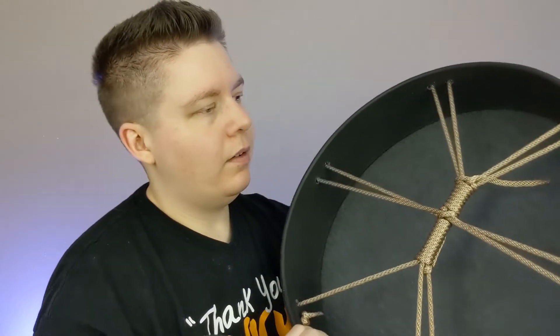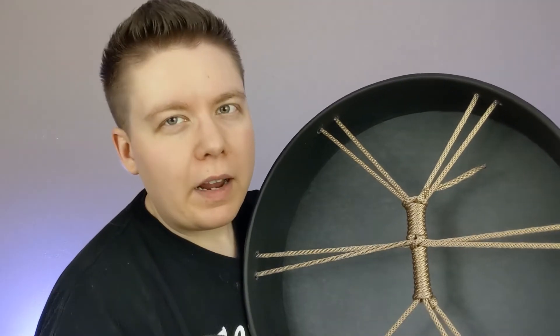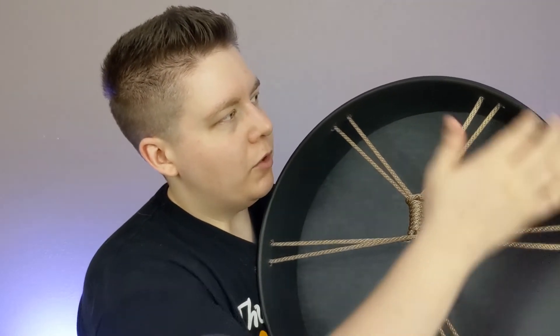So a buffalo drum is pretty resonant, and this one is synthetic. You would normally have some sort of animal hide that you would stretch over a frame and hold by this rope. What we are going to do is take this palette and begin to gently strike the drum.